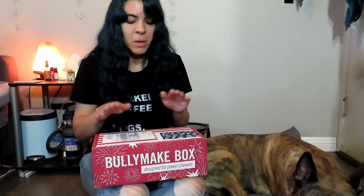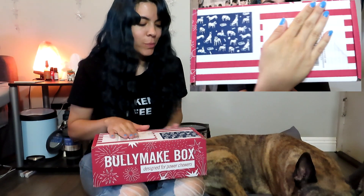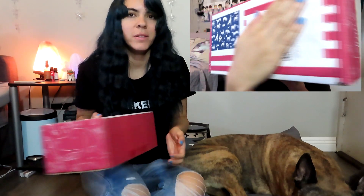Hey guys, welcome back to another video. Today we are going to be opening up July's Bullymake box and before I even start the video I just totally wanted to appreciate the work that went into this box.